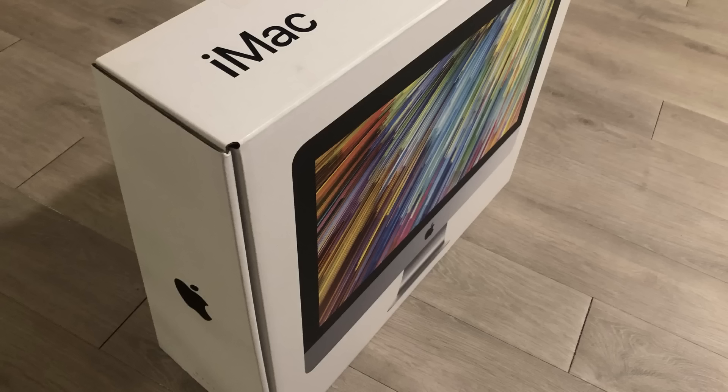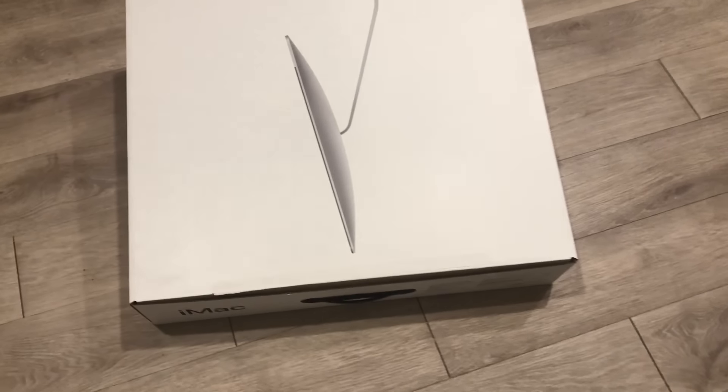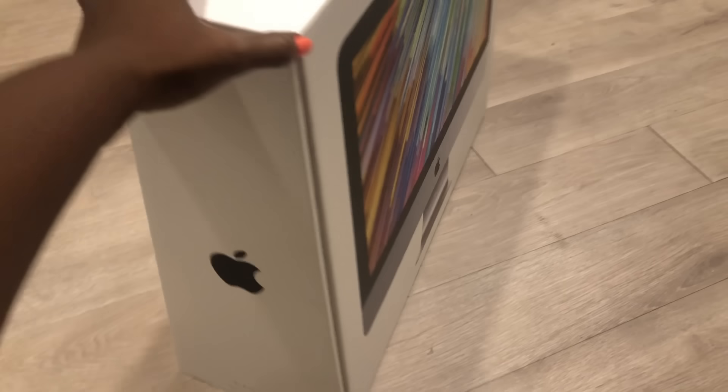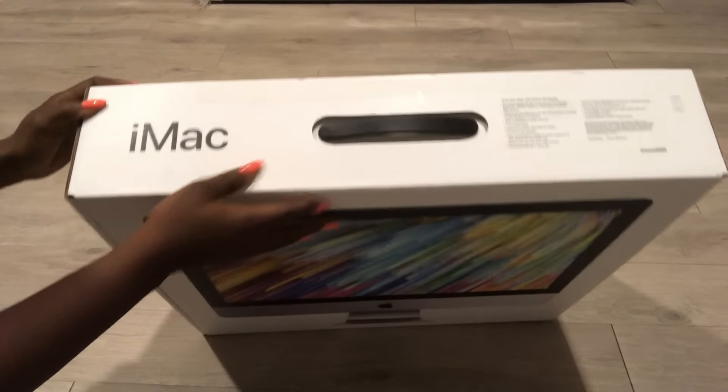Hey guys, Universe Essentials here. For today's video, I'm going to be showing you how I turn an empty computer box into something useful instead of throwing it away. This iMac box is really strong and sturdy and I was going to feel guilty throwing it away, so I'm going to turn it into a chair. The first thing I'm going to do is open it up.